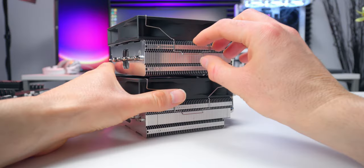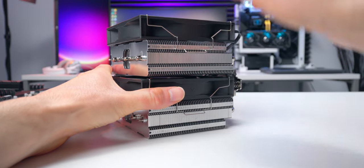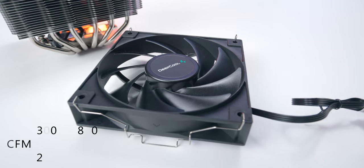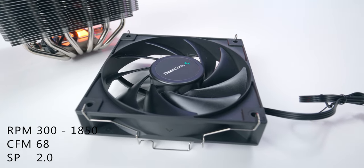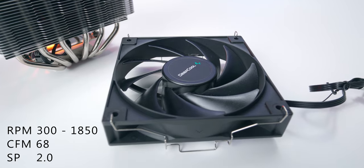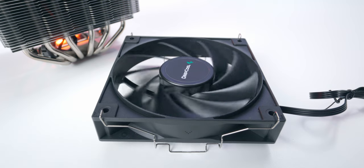The unit is powered by two 120 millimeter fans that connect to the sides of the heat sink with wire mounting clips — very standard for this type of heat sink. The speed range is 300 to 1850 RPM. Max airflow is about 68 CFM and static pressure is just a touch above 2 millimeters H2O. And to keep things consistent with that basic bare-bones design direction, there's no RGB, no ARGB, no lighting of any kind — just plain old basic black fans.